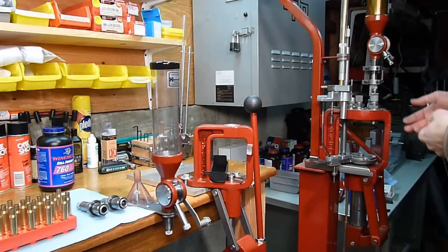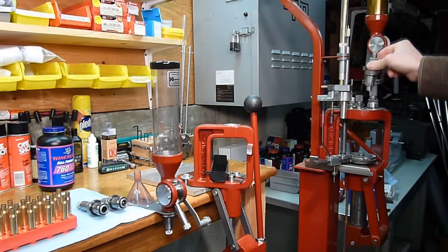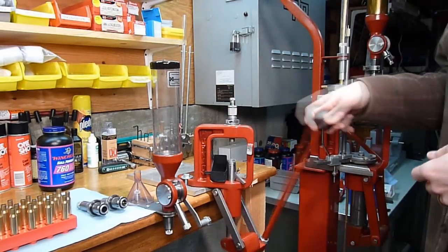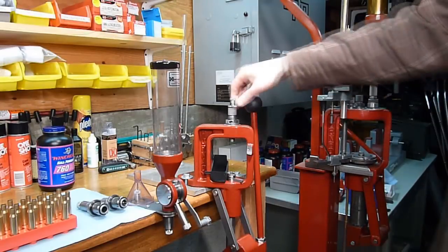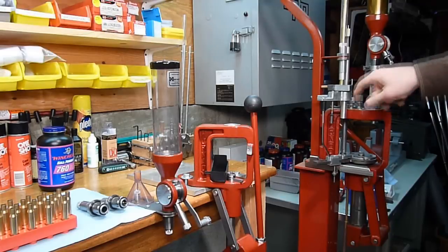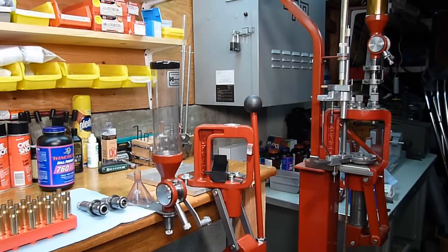Over here I've got some 44 Magnum dies set up, and I can just take the seating die, for instance, and install it into the Lock and Load Classic press just that easily. The switching of dies between presses or even just between operations on a single press is made very simple and effective.